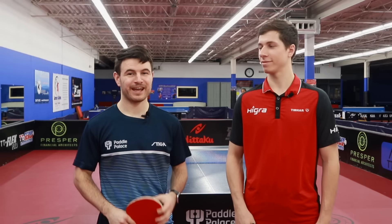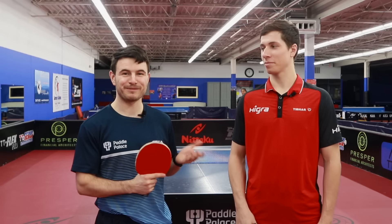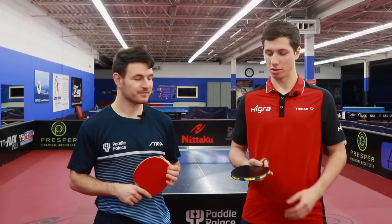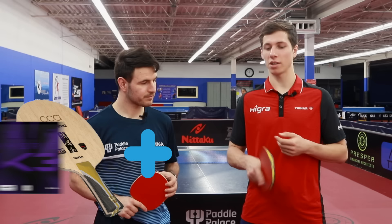A question I know you guys are going to ask is what kind of equipment does he play with? So I'm sponsored by Tibhar and I'm currently playing with the Tibhar Blade CCA Unlimited. I'm using black rubber on my forehand side — it's a K3 Hybrid — and on my backhand side I'm using Evolution MXP. So this is my setup.